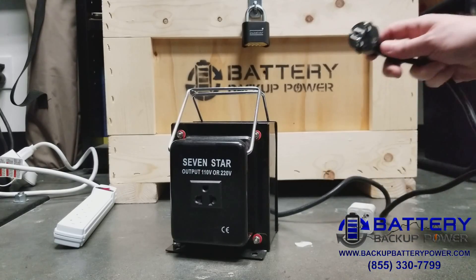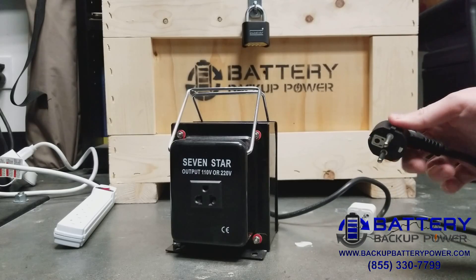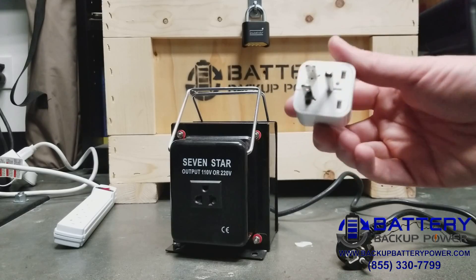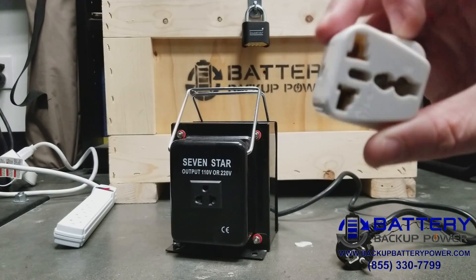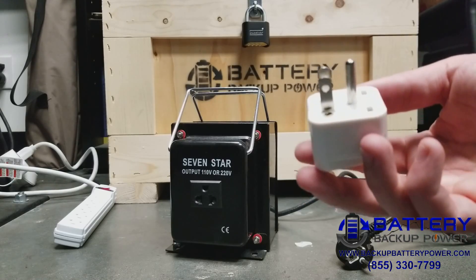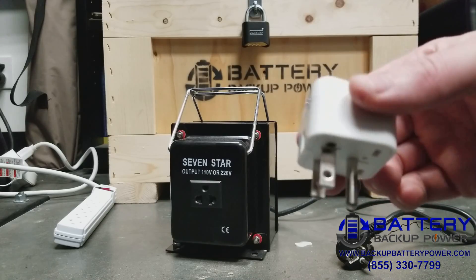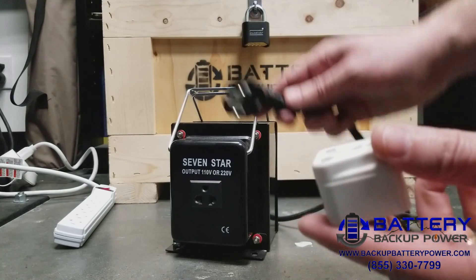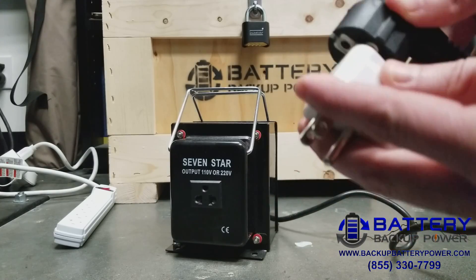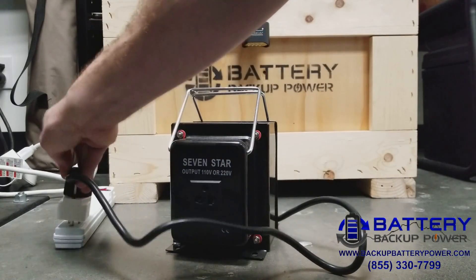The next step is we have to convert this into some sort of plug that's usable in the US. For that, I bought a NEMA 5-15 to universal receptacle adapter on Amazon. It's also available on backupbatterypower.com under adapters. What this does is it allows you to plug the Shuko plug right here into the universal adapter like this, and then plug this into a US outlet.